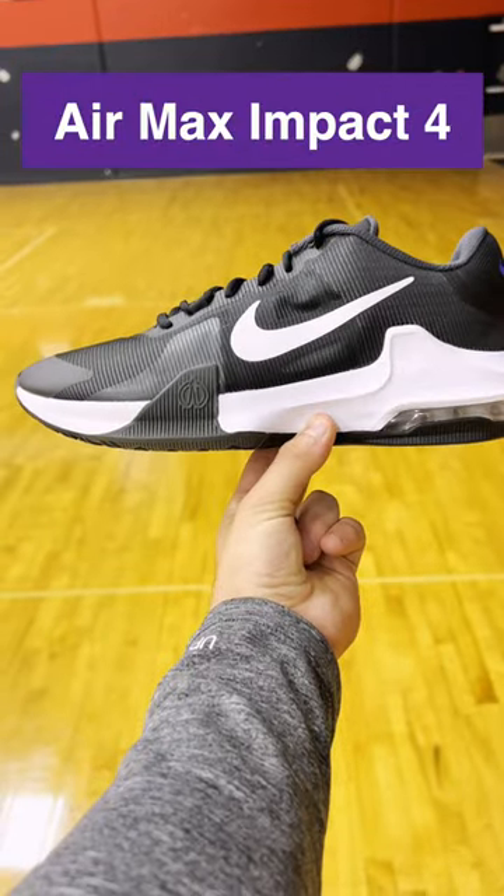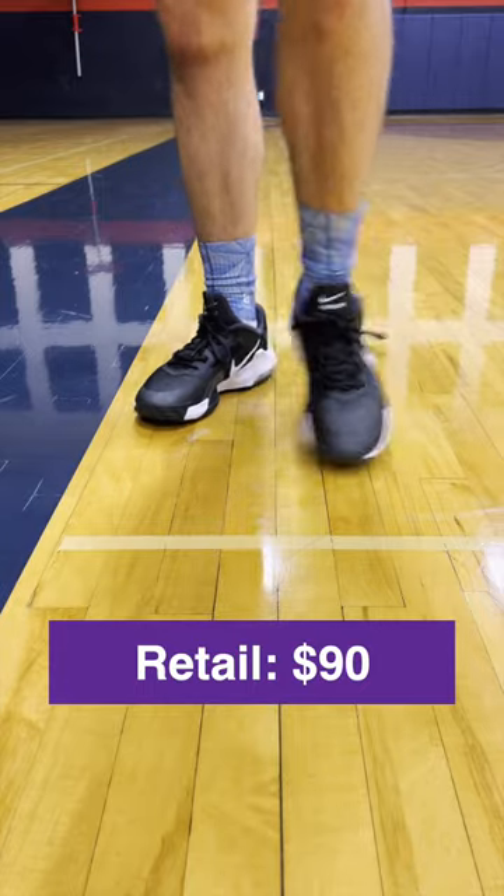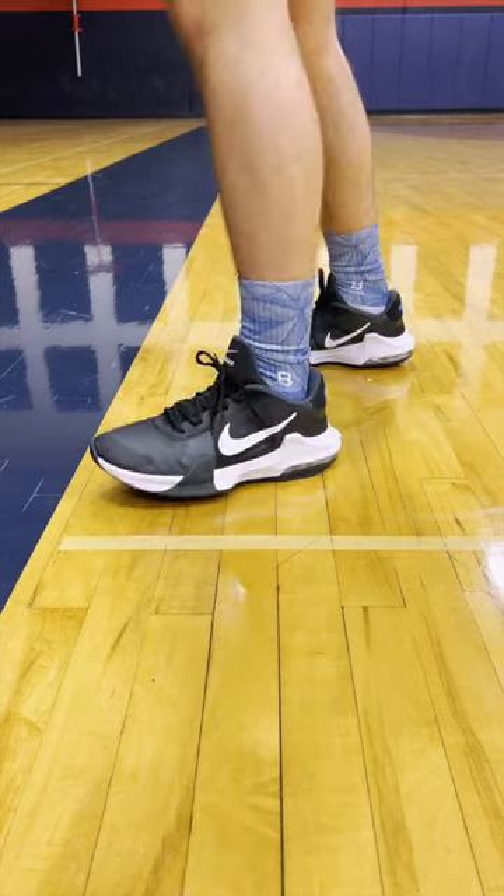This is a quick breakdown on the Nike Air Max Impact 4. These retail for $90, which keeps the same retail price as the 3s. This Air Max line is part of Nike's budget-friendly line — it's not specific to a person or player, just a cheaper option.